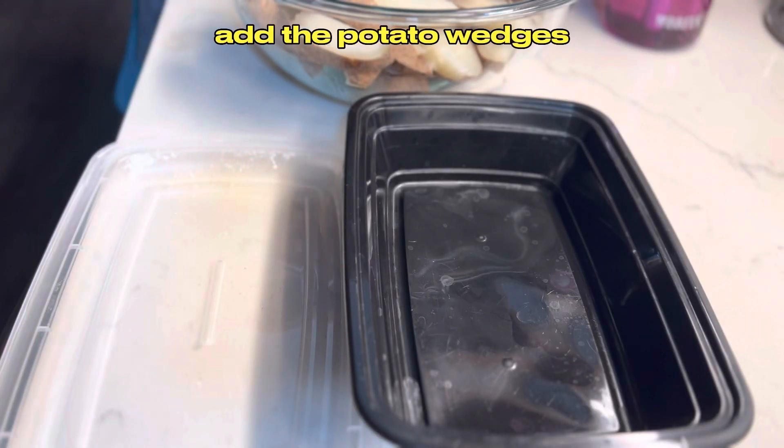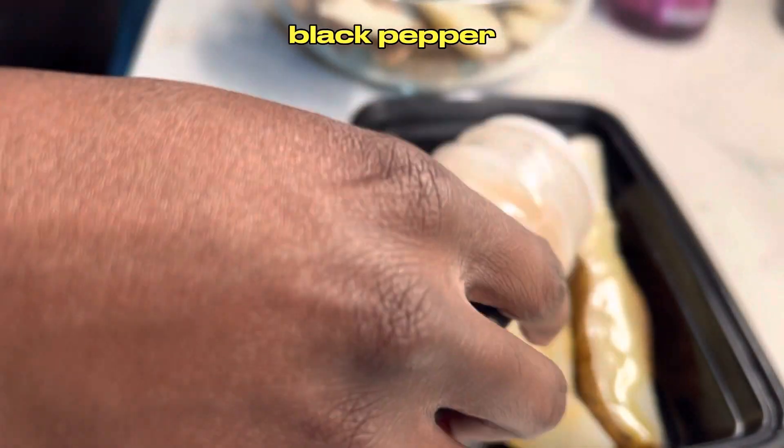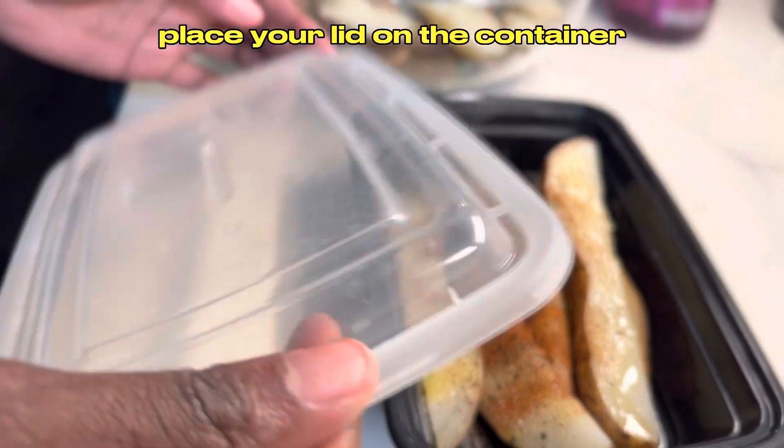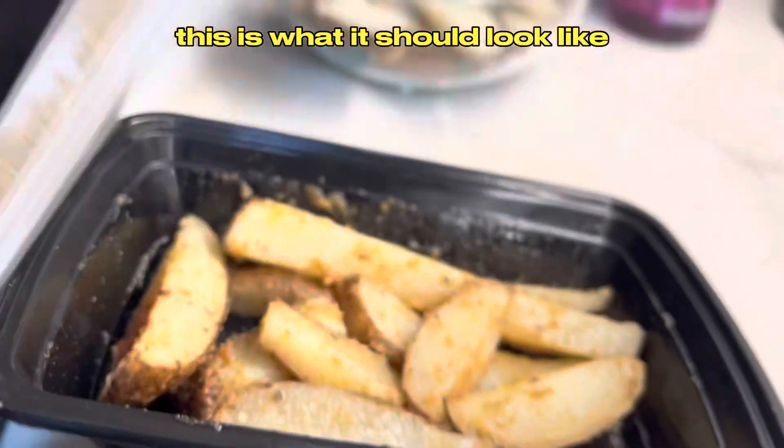In a medium sized container add the potato wedges, virgin olive oil, garlic powder, black pepper, and smoked paprika. Place your lid on the container and shake it aggressively for 30 seconds. This is what it should look like after.